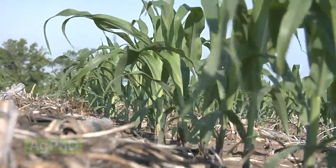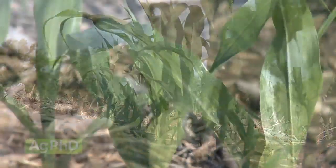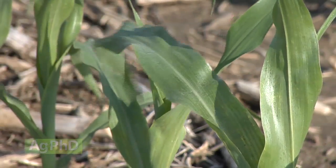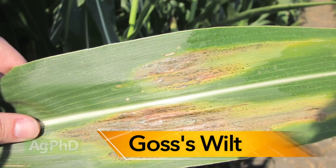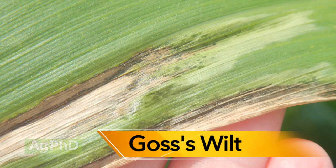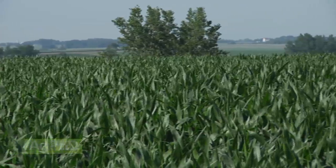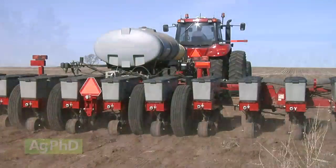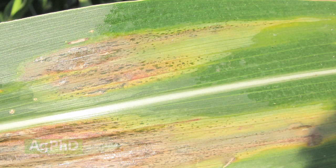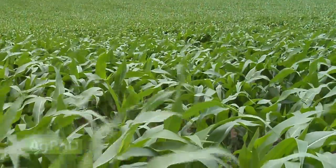The biggest things I think about with corn hybrids — and I'm sure Brian will agree — is we've got to look at the defensive traits that we absolutely have to have. For example, Goss's wilt is in our area. If we're going into a field that has any history with Goss's wilt, or if we're in a continuous corn rotation with higher disease risk, we've got to pick a hybrid with good Goss's wilt tolerance. There's really no post-emerge treatment or seed treatment we can apply — we've got to have the right hybrid. That's our best defense.